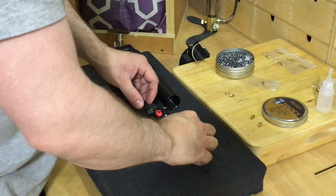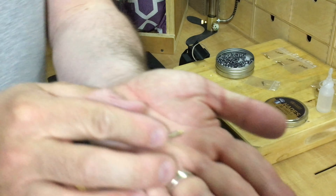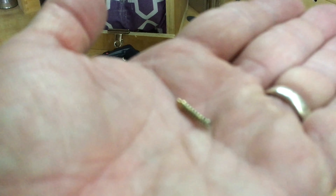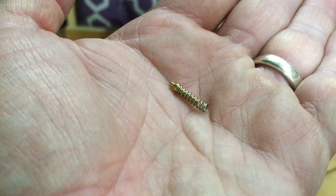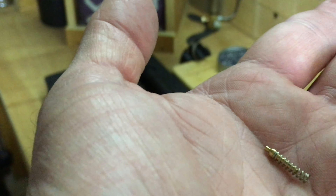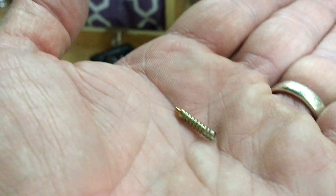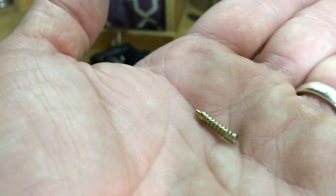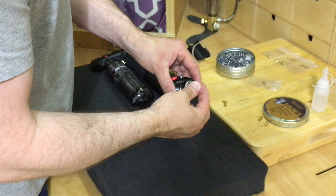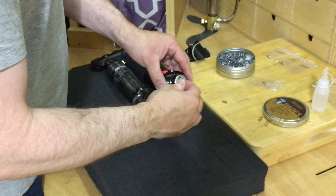It is worth mentioning that if the parts do come out — if you can see it here — you want the metal end on the left, that goes in first, and the open spring is the bit that the jet actually rests against. Then we just simply screw them in.